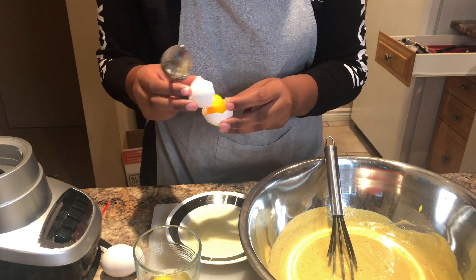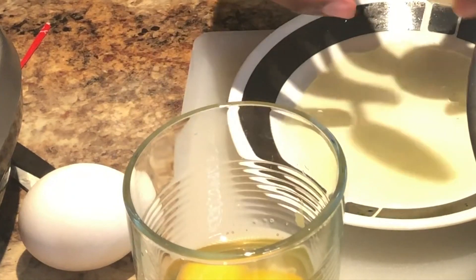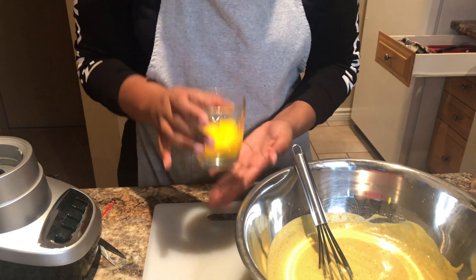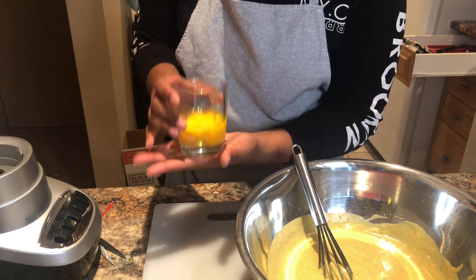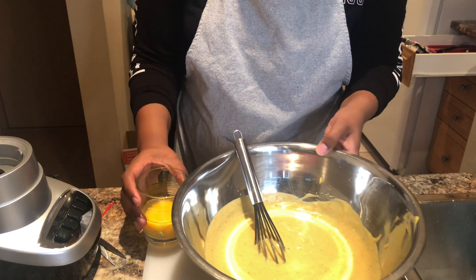I successfully got the yolk out — there we go, one full egg and three egg yolks all in a cup, ready to pour into the bowl.